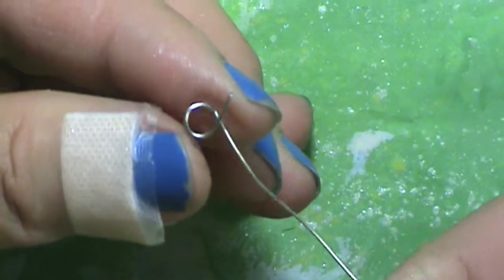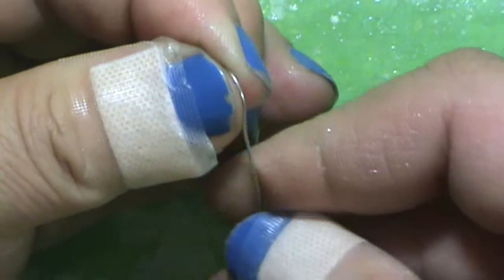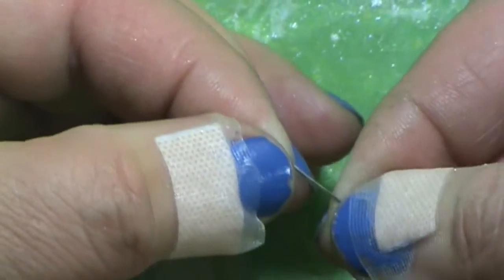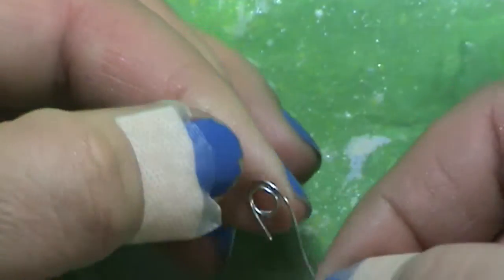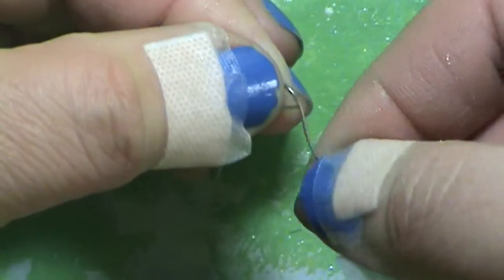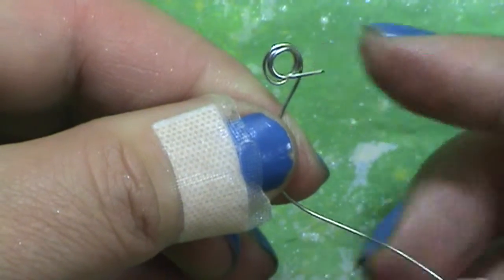Take the two little loops between your fingers and squish them down like this. Then you're going to start looping around the outside of one of the little loops — the bottom loop — and you keep going. This is really simple, especially if the wire is pliable like this one. Just keep looping around and make sure you go underneath this little part right here, because you're going to have to use that eventually.